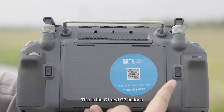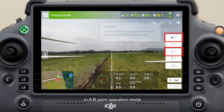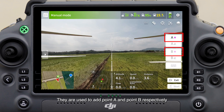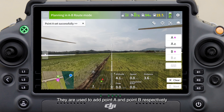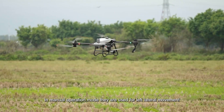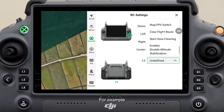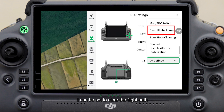These are the C1 and C2 buttons. In AB point operation mode, they are used to add point A and point B respectively. In manual operation mode, they are used for left lateral movement and right lateral movement. C3 is a customizable button; for example, it can be set to clear the flight path.